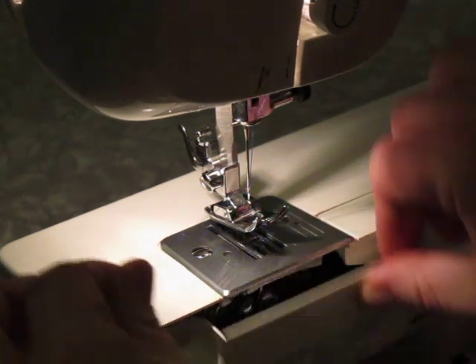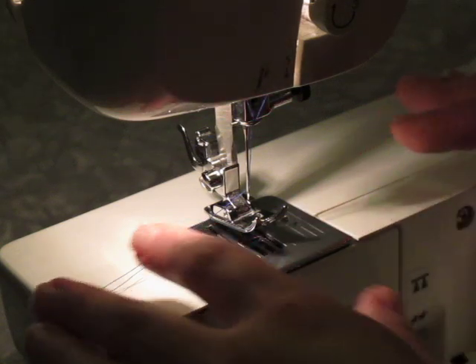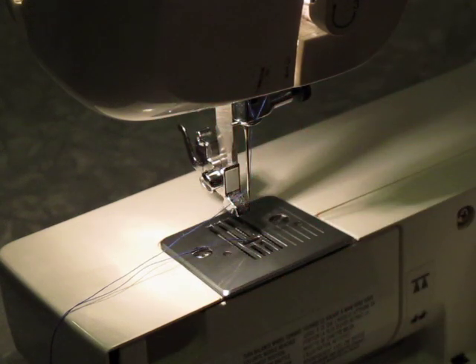This allows you to move your fabric freely underneath the needle. I also take off my presser foot to do this, and then I have no drag.